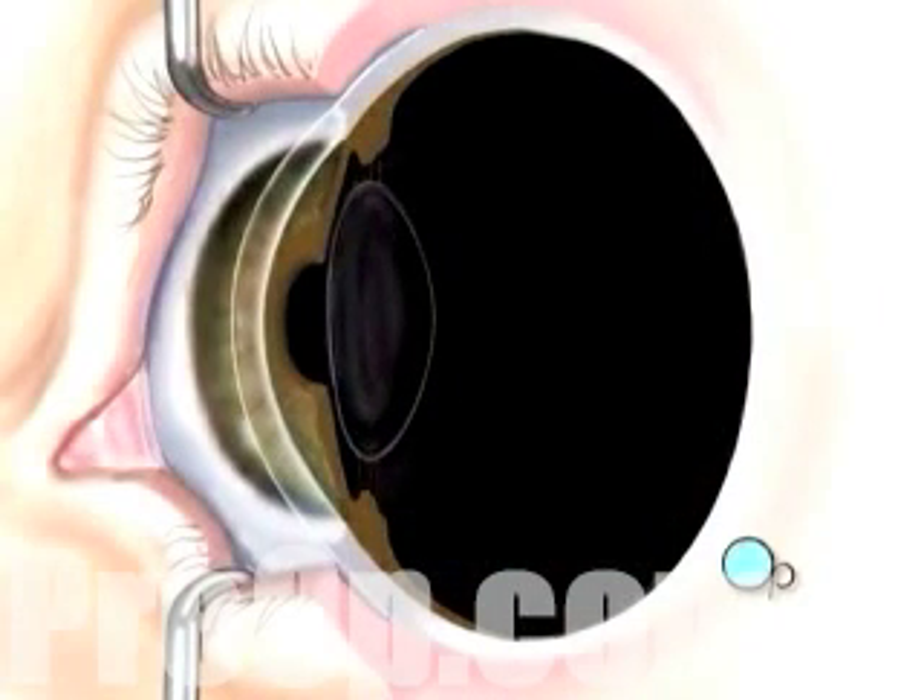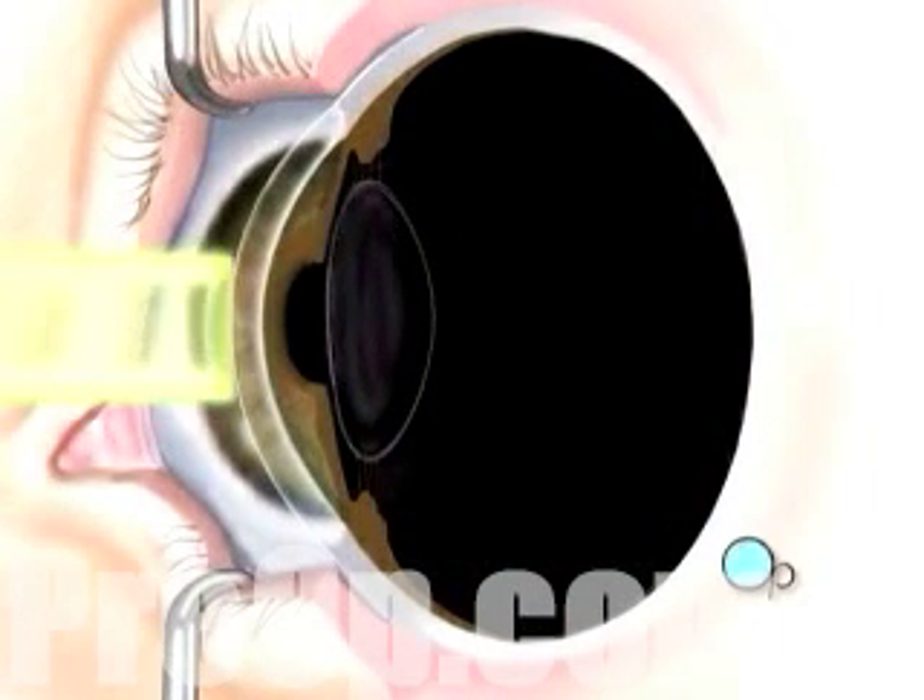Next, your doctor will use a computer to control pulses of cool laser light. These pulses will delicately remove microscopically thin layers of cells from the stroma.